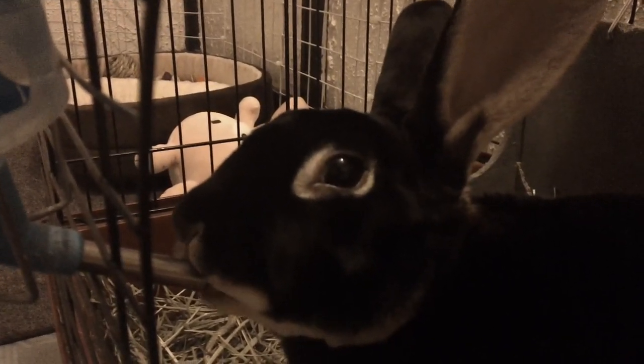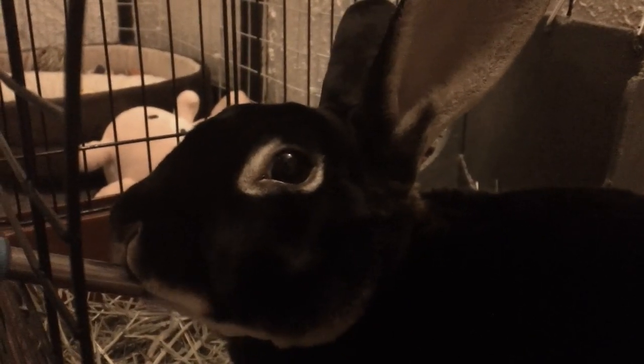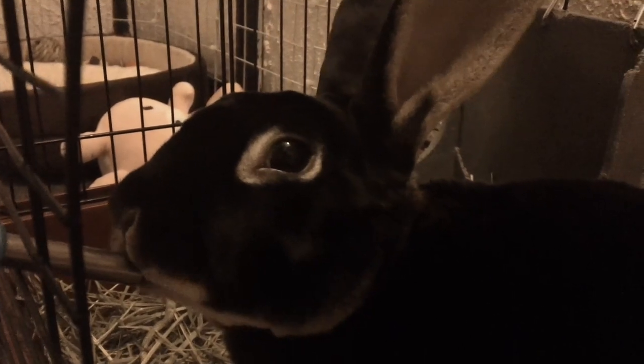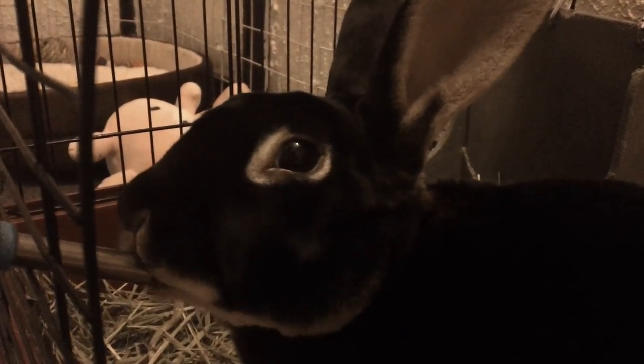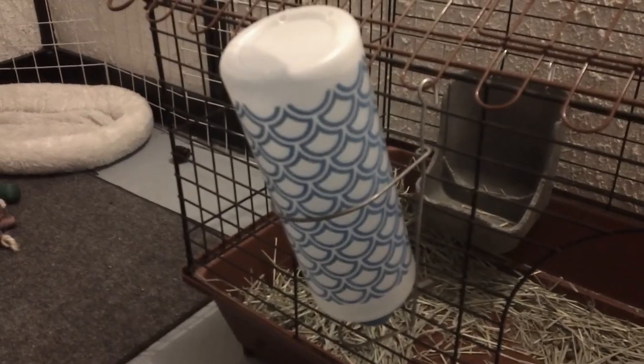As you can see, I have the water spout at a height where Sudoku does not have to tilt his head to get a drink of water. He used to have a bowl, and I have not seen a decrease in his water intake since he's been using a water bottle.